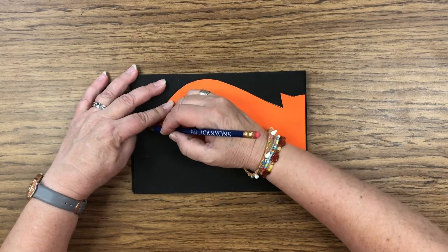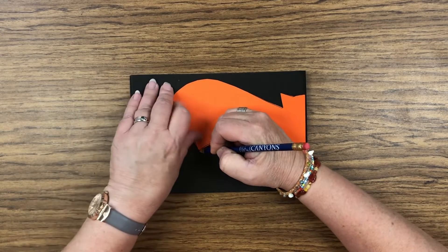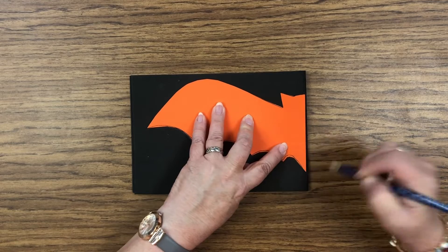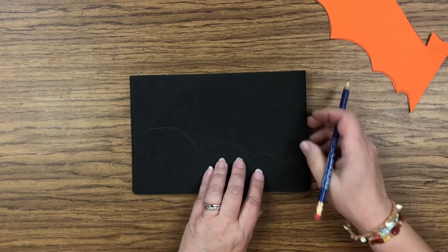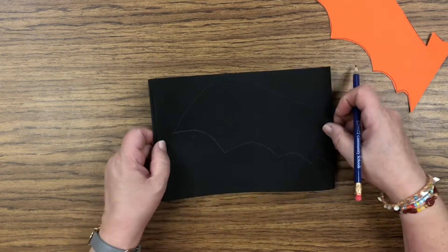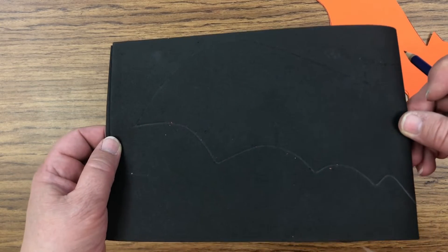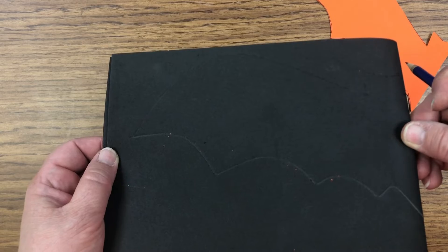If you think it's hard to hold, you could have a friend hold it while you trace. That's all you need to do — trace the shape of that half of the bat. Can you guys see where it's been traced? You can see the lines I made with the pencil.